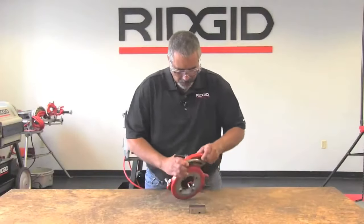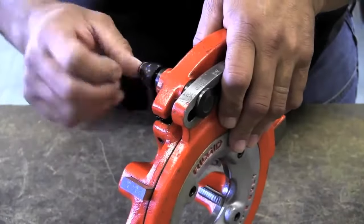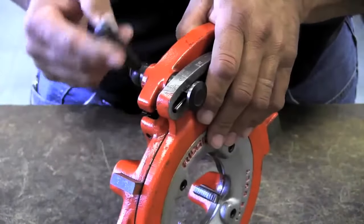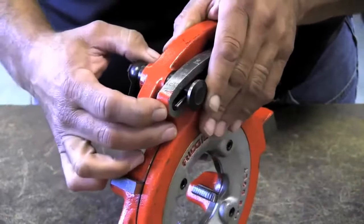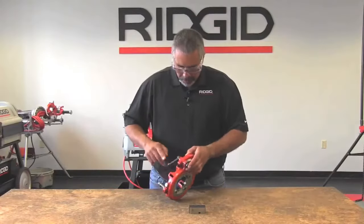The first thing you must do is loosen the lever and push the pin out. Once you slide this bolt out, you'll see the pin there. Then slide the cam plate all the way over and just snug that up.